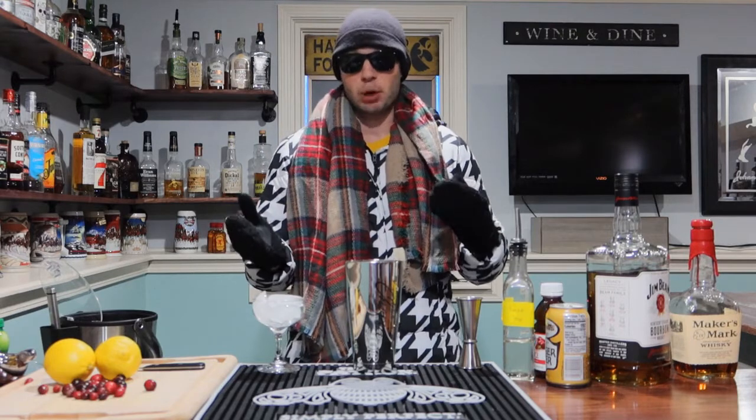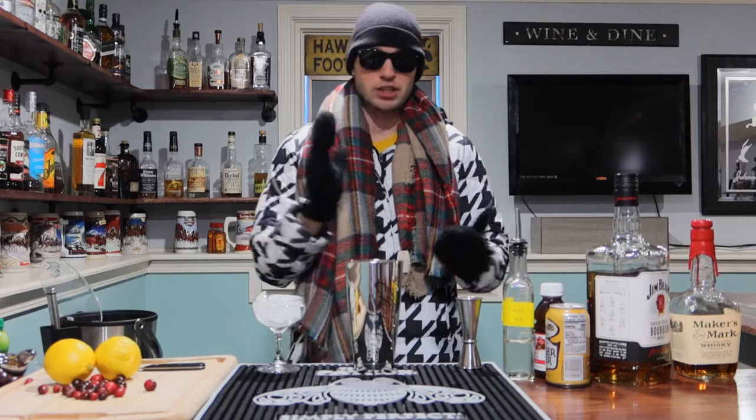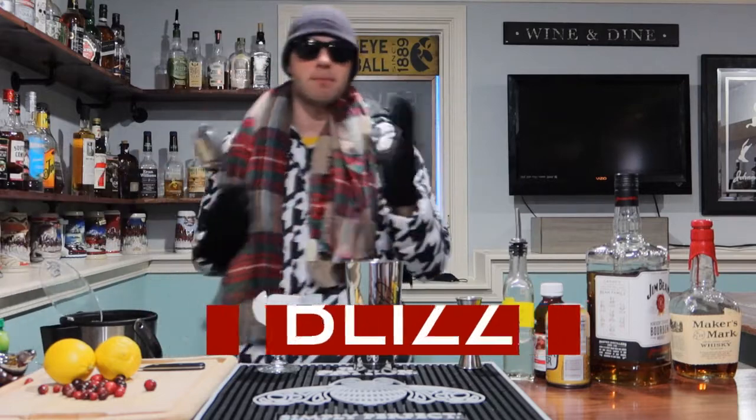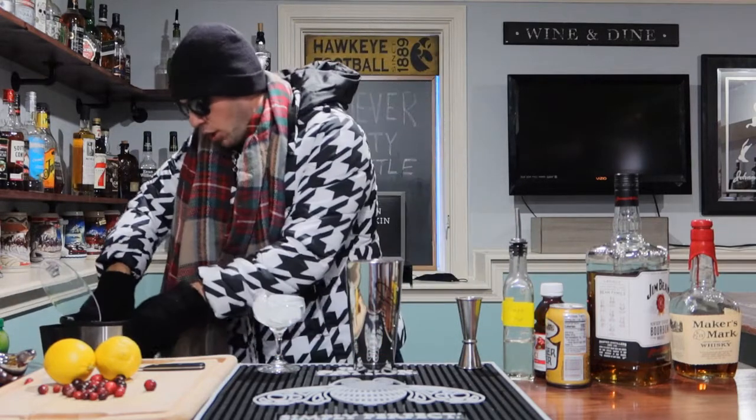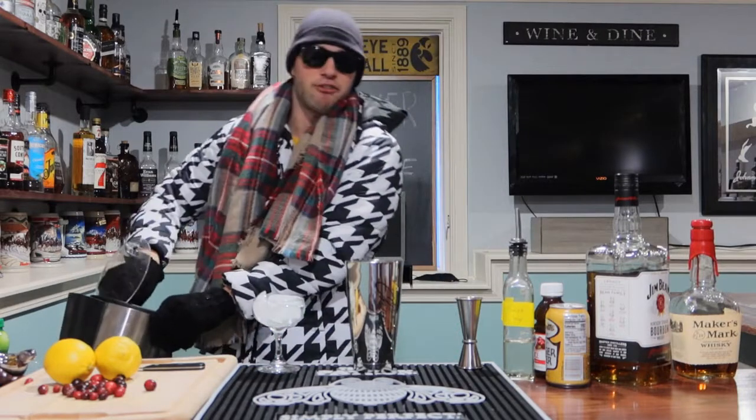The first one's going to be called the Blizzard. I really like this one because it's bourbon-based. Both of them are actually bourbon-based. If Santa's coming down the chimney, he likes him a stiff bourbon drink — Santa doesn't care about the eggnog, he wants himself some bourbon. So let's go ahead and put some ice in our tin. I'm going to try and make these with my mittens, so no promises this won't have fuzz in it.